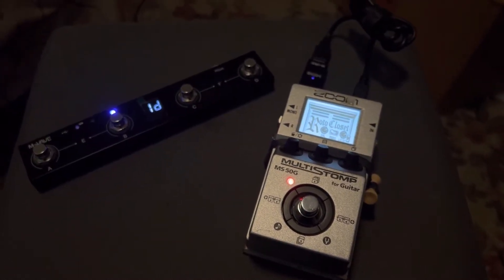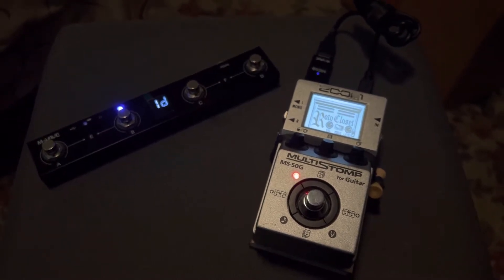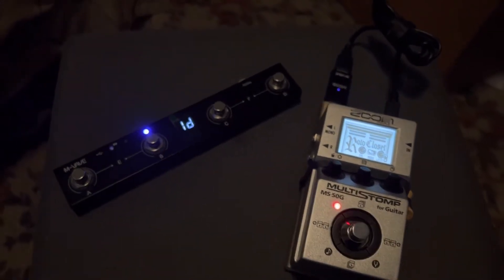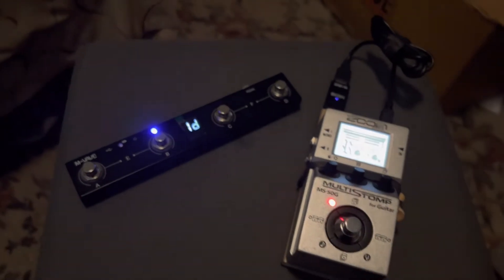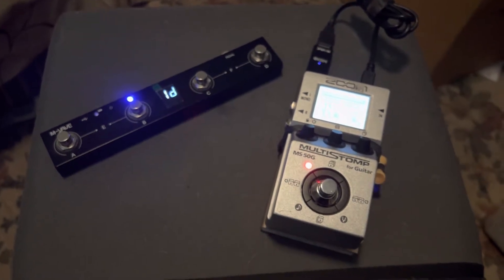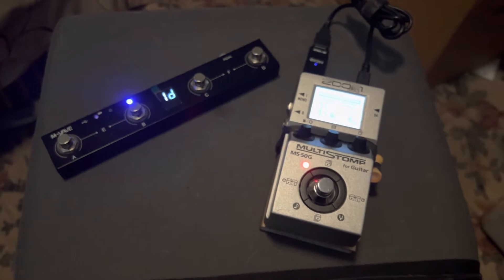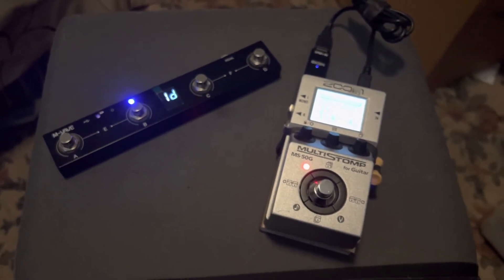Hey, this is Johnny. I wanted to show you my new switcher for my pedal board. This is my complete pedal board. This is the Zoom MS-50G, which is an inexpensive multiple effects unit. These are about $100-$120 new, and you can pick them up used for about $70. It has over a hundred effects.